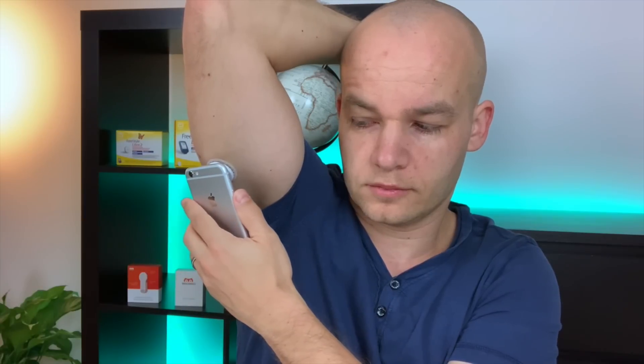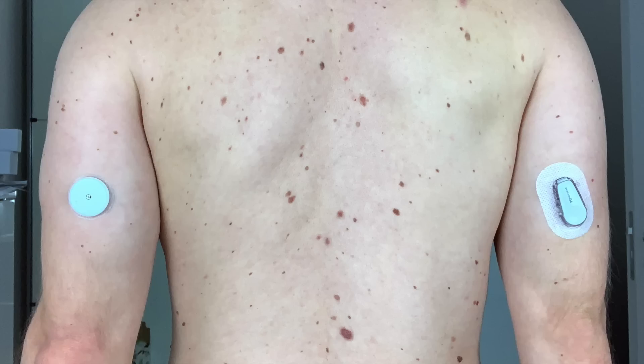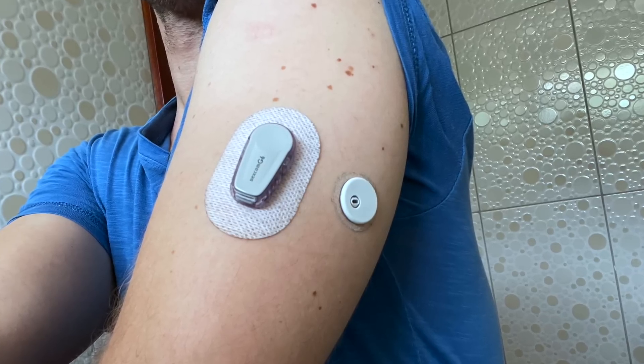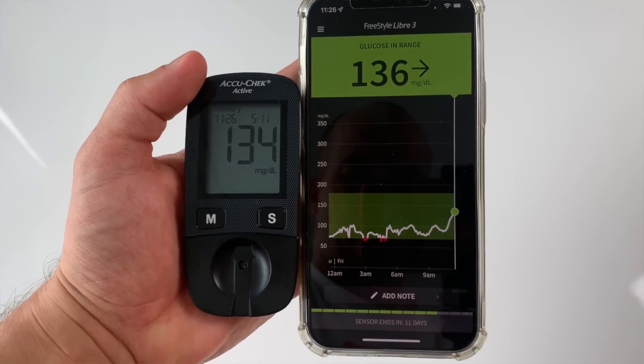I put the Freestyle Libre and Dexcom sensors to a real life test. In fact, I used at least one of them every day to monitor my blood sugar levels for the past four years. I tried Freestyle Libre 1, Libre 2, Libre 3, Dexcom G6, and I did a ton of research on Dexcom G7. There have been days when I had three sensors on running at the same time to capture as much data as possible.